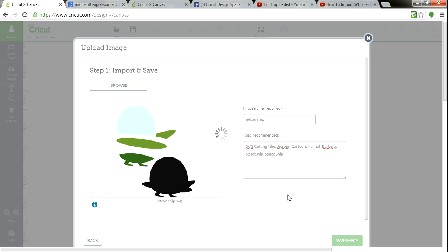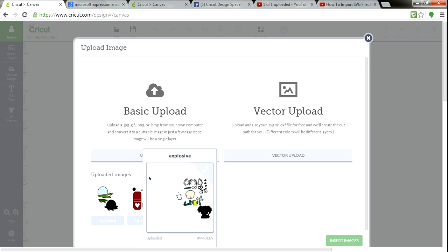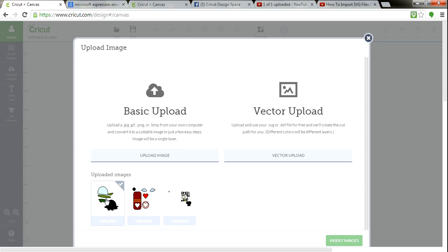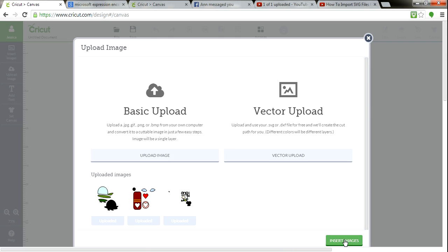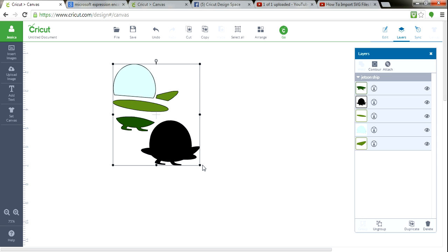I'm hoping you can see this at the bottom of my screen. It's saving my image, and down here you can see I've already pulled in a few files — the Explosive Scientist file and the Winged Heart Lollipops file. Here's my Jetsons ship. You see how it's grayed out with a little check mark? I'm going to click on it — look at that, it turns green. Now you're going to hit Insert Images.